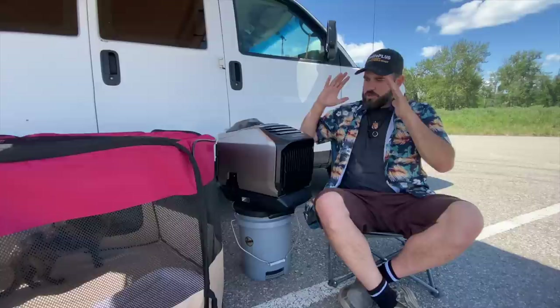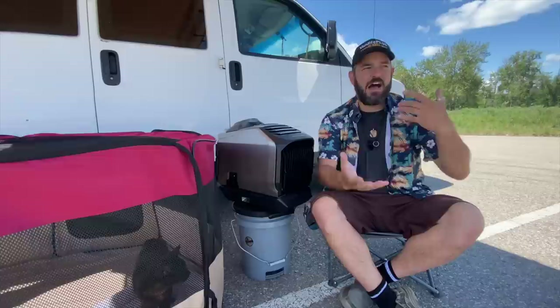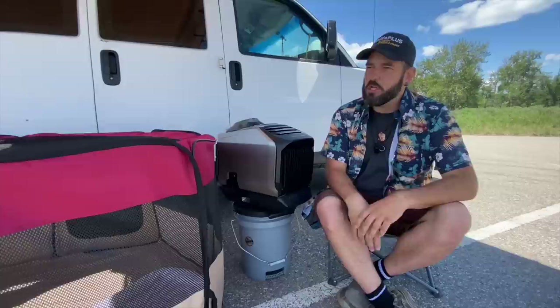Remember to subscribe, hit that like button, and leave a comment — all that stuff really helps the channel out and I greatly appreciate it. So right off the top, let's talk about using this unit day to day and whether it is worth it or not. That's going to be subjective because everybody values money differently.